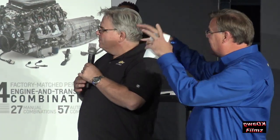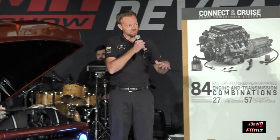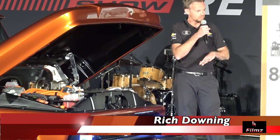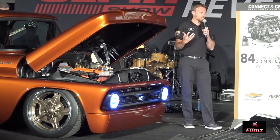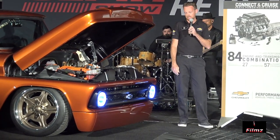Thank you, Russ. Rich, tell us about the build — you quarterback the build, tell us about it. We scoured the classifieds like everyone else and I was lucky enough to find this donor vehicle near Cleveland, Ohio. With a team of experts across our entire organization, we were able to pull this truck together in 18 weeks. It was a massive undertaking for the entire team.